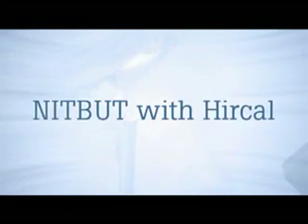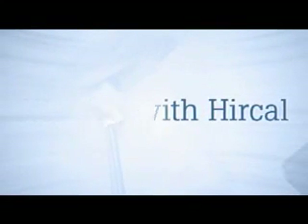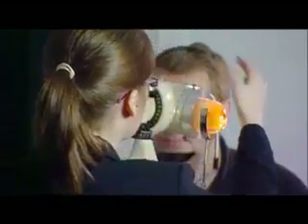Knitbutt with Herkot. The Herkot grid measures tear thinning time. To perform the test, the patient is seated comfortably in a room without excessive illumination.